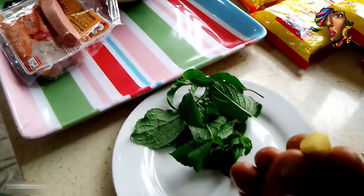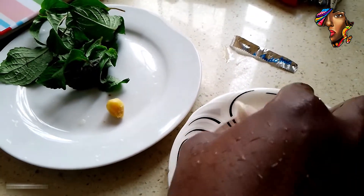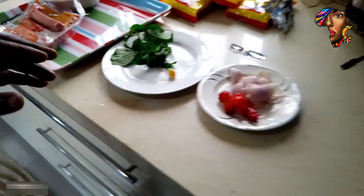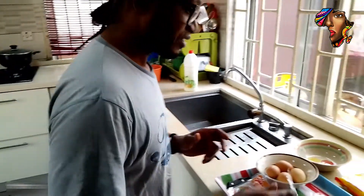This is ginger, this is pepper — it's fresh pepper — and these are onions. These ingredients we'll be blending in a blender for us to have what we want. So let's start.